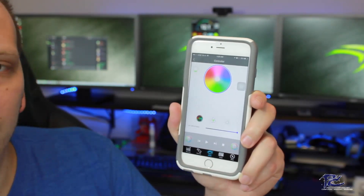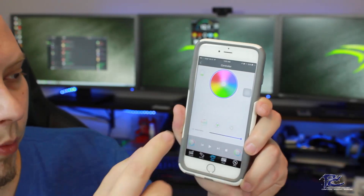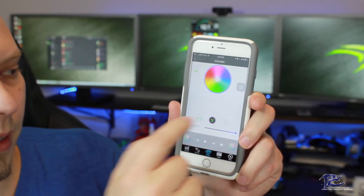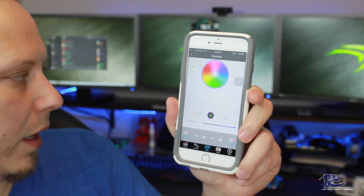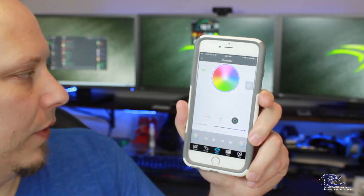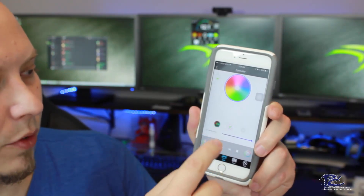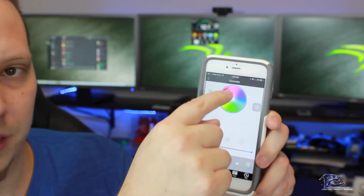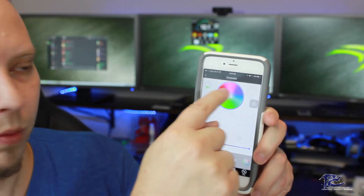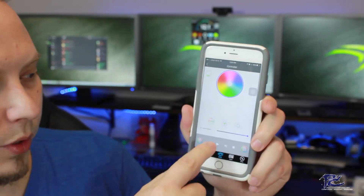We can change it to RGB just with the click of a button, just like that — it'll scroll through the color wheel. We can unclick that and we're back to the color we want. This one does a nice dancing light effect. This one over here does a flashing light effect. And then we can uncheck it and it's back to our solid color. We can select whatever color we want from the color wheel and adjust the brightness at the bottom, all remotely.